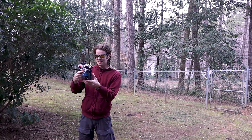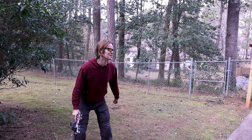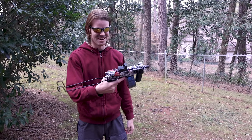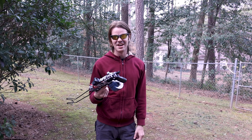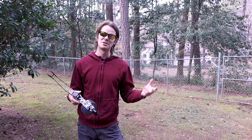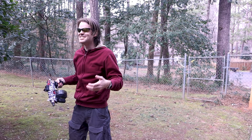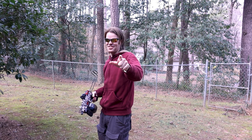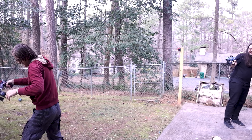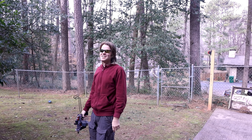All right, so that's the Scorpion — kind of an entry-level gel blaster. If you're interested in picking one up, the coupon code is Lord Draconical. Huge thanks to them for sending these over. We'll see you guys next time — comment down below.